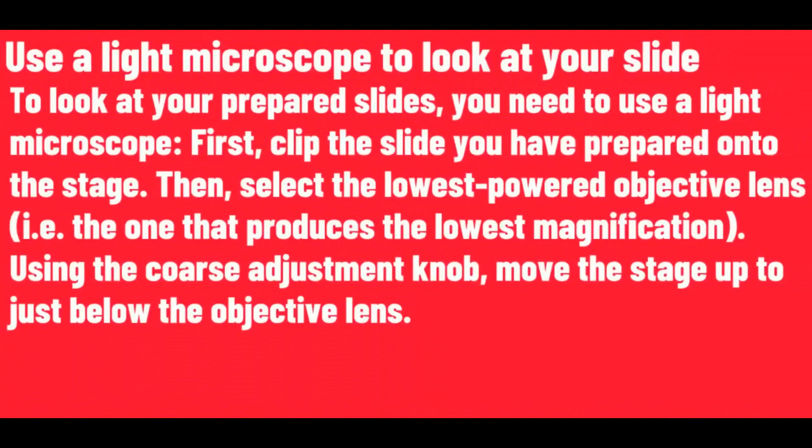Use a light microscope to look at your slide. To look at your prepared slides, you need to use a light microscope. First, clip the slide you have prepared onto the stage. Then select the lowest powered objective lens. Using the coarse adjustment knob, move the stage up to just below the objective lens.